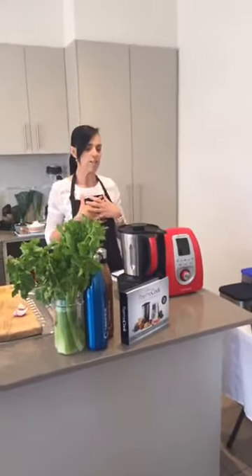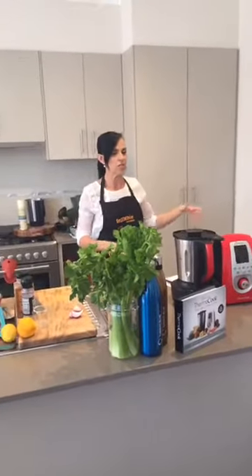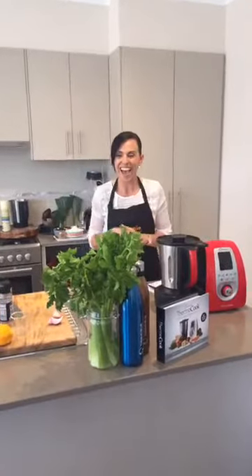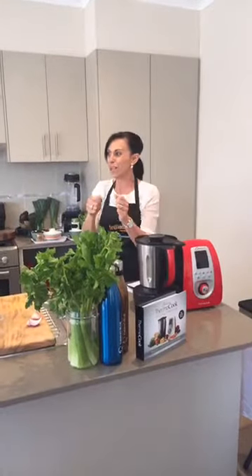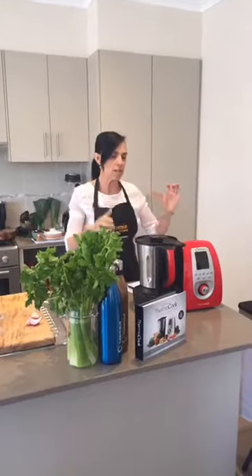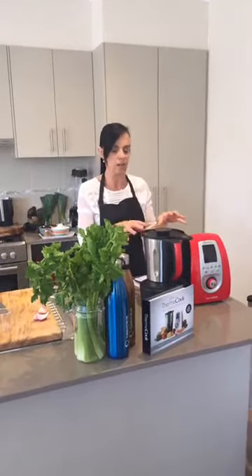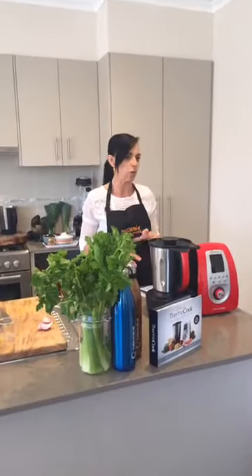It's really sad - even as we get older we're getting diseases that we probably used to get in our 70s and 80s. Cooking from scratch can eliminate a lot of that. We're doing a Facebook live, we've got cameras everywhere. When you're cooking from scratch using these sort of machines it's fantastic. You don't have to be complicated about what you cook - it's all about real ingredients.